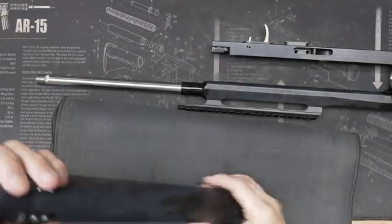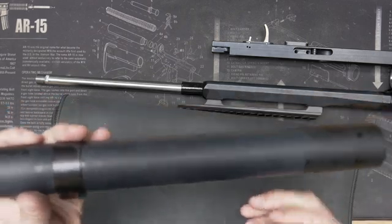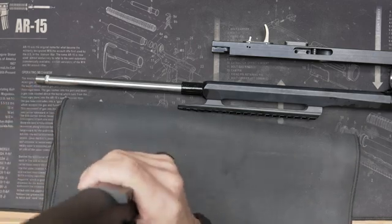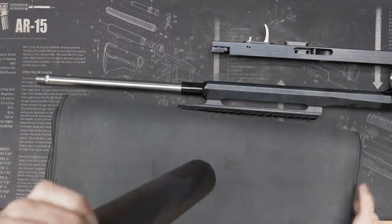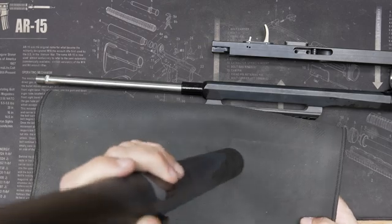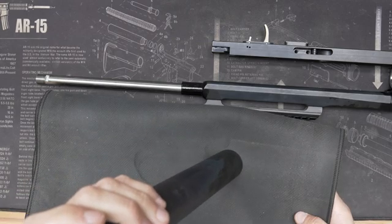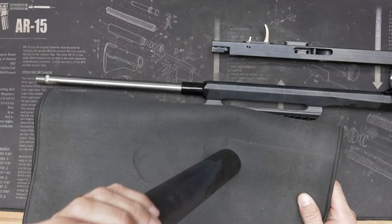Now, to take out the regulator from inside the tube, we must connect the tube to the pressure bottle. Use a pillow or something to cushion it, and then turn on a little bit of air — not too much, because it can shoot out. Just a little air, and you can see the regulator is now out.